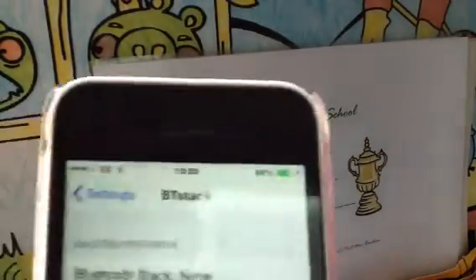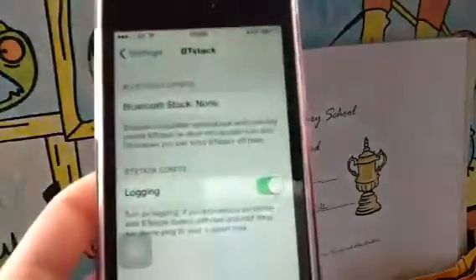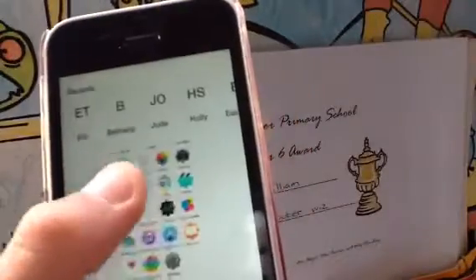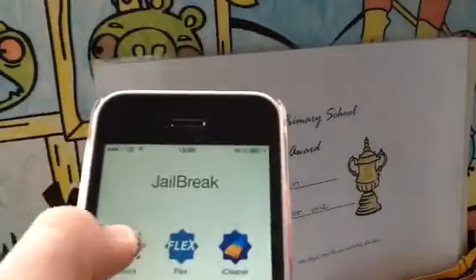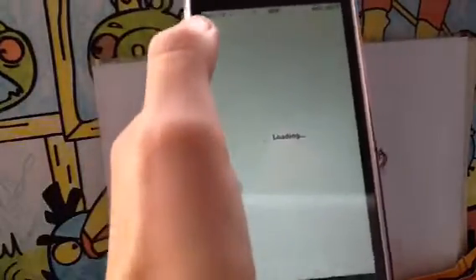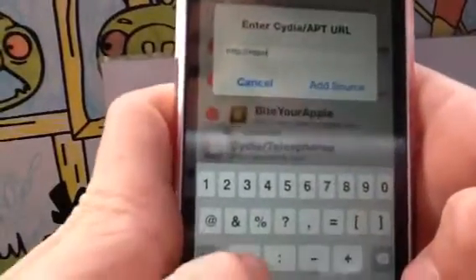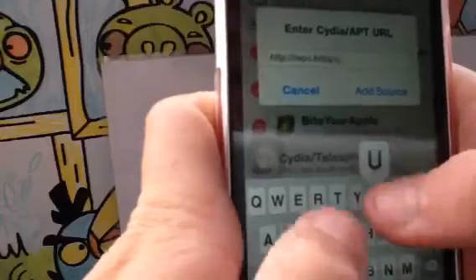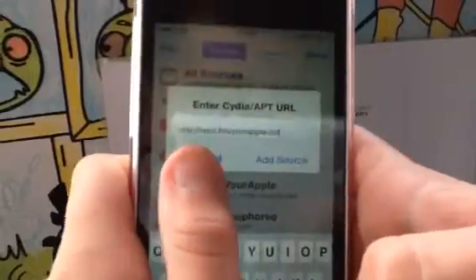Basically what you want to do on your iPhone, iPad, iPod, or whatever you've got, you want to scroll across and go into Cydia. You want to go to Sources, Edit, Add, and type in the repo: repo.biteYourApple.net. You want to add the source, but I already have it so I'll click Cancel.